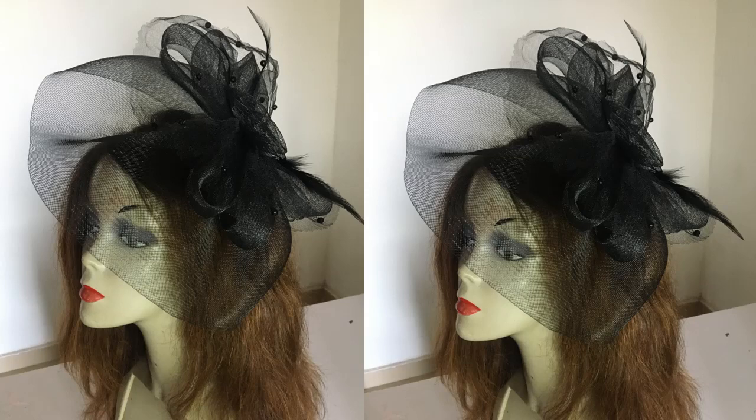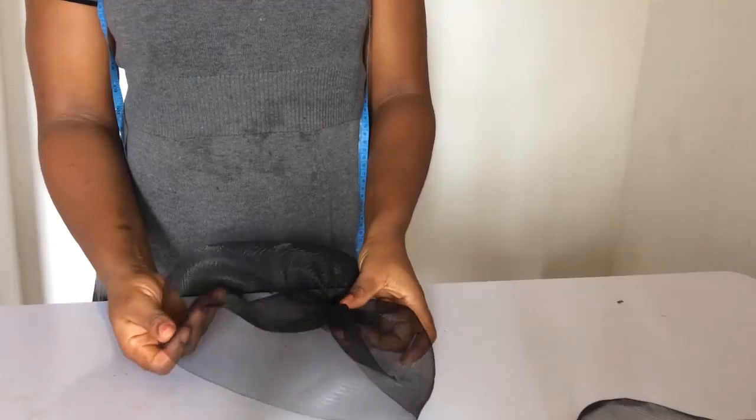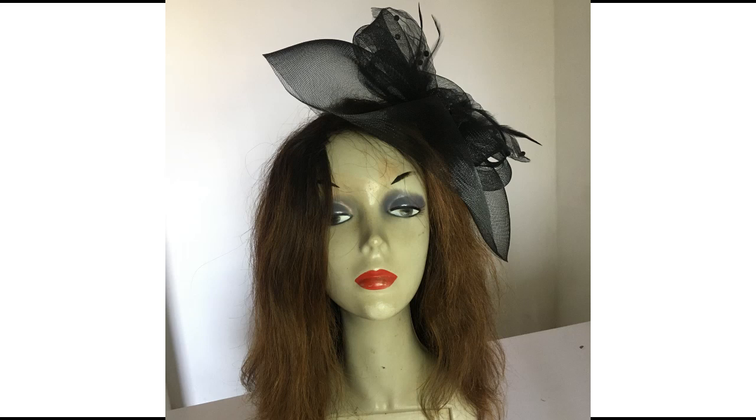Hi dearest! Today we're going to be learning how to make this gorgeous elegant crinoline fascinator. In making it, we'll be making use of all those items listed here. You're going to learn how to make the base of this fascinator, then how to make these loops, how to attach a comb to your fascinator, and so many other things to form this gorgeous fascinator you see here. So let's begin.